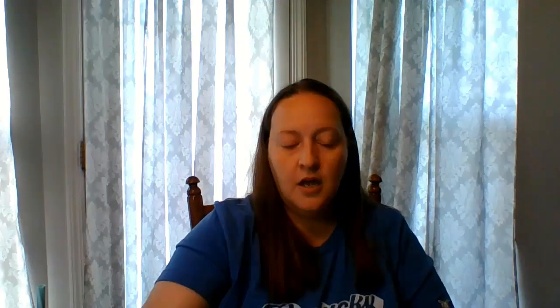Next we have the July Calendar Crate from Stitching with the Housewives. This is done on 14 count Wichelt Chalkboard Aida. I have done some more on it — we have a few more days in June, so I'm hoping to get this done and up on the wall for July. It is in a Nurge tube, and I have quite a few of those. I really like them.